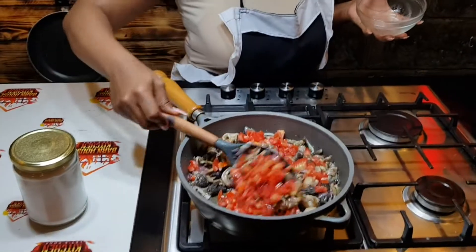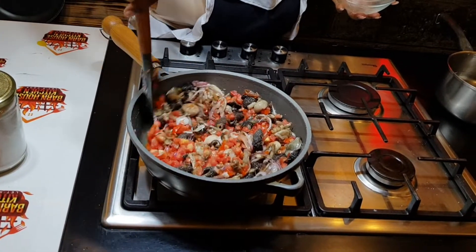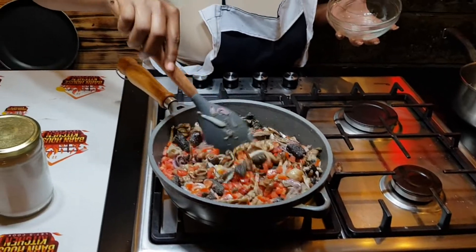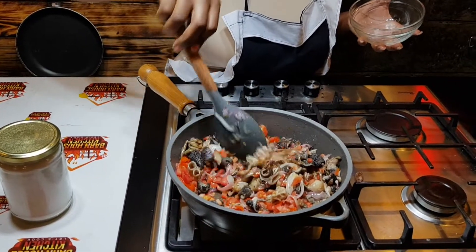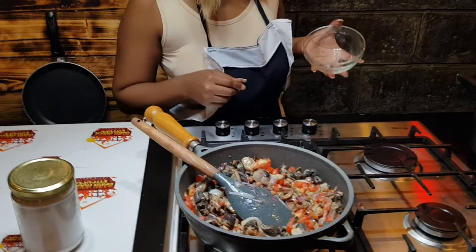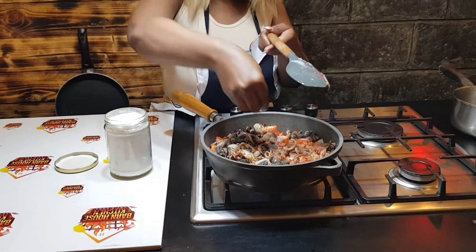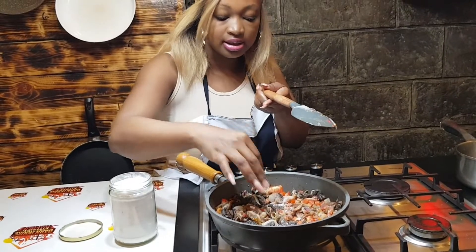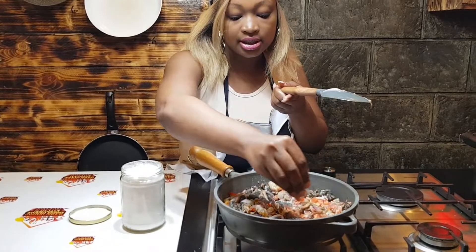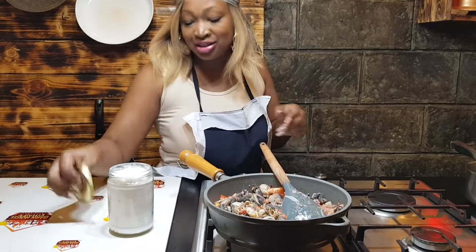As the matumbo cooks, we are going to start with our ugali. I always like putting salt after I put the tomatoes — when I put salt with the tomatoes it works well. That is my method.